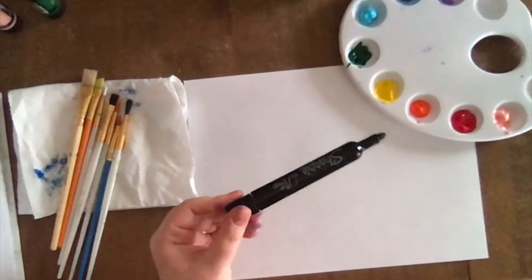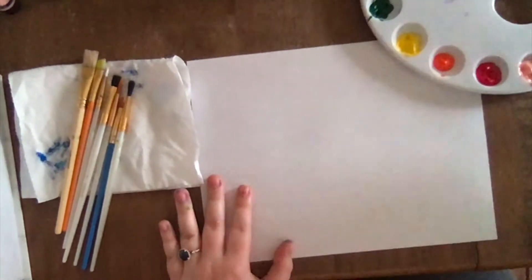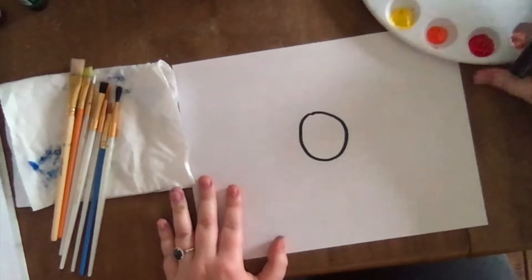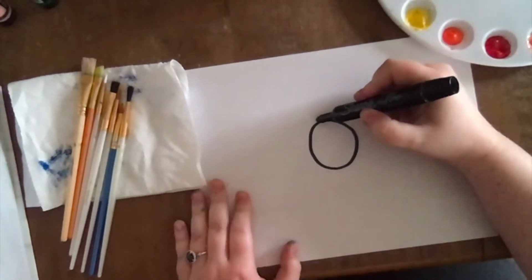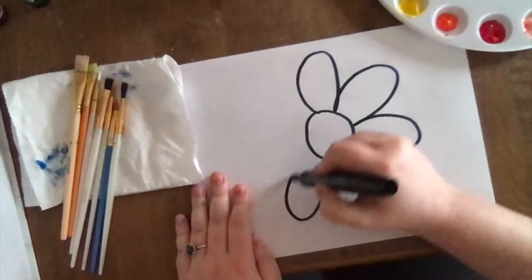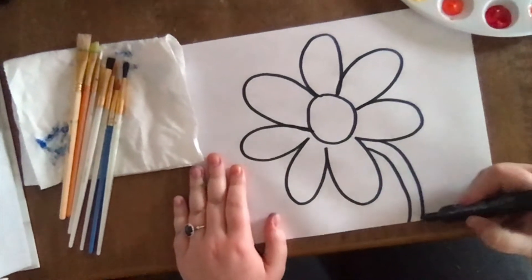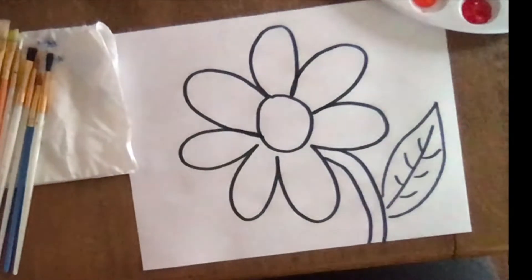All right friends, so today I'm gonna start by drawing with a marker and then I'm gonna use my paints to color. I'm gonna draw a flower today. To start, I'm gonna draw this shape in the middle of my paper — what shape is this, can anybody tell? It's a circle, you're right. And from my circle I'm gonna draw big petals coming out of my flower. I'm gonna draw a stem — it's gonna be a curvy stem — and maybe a leaf.